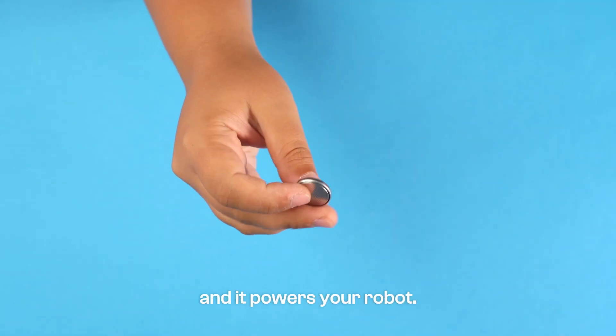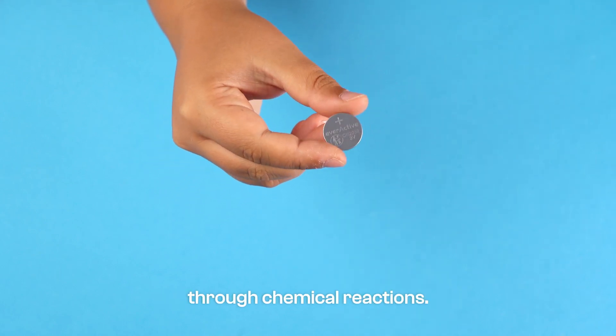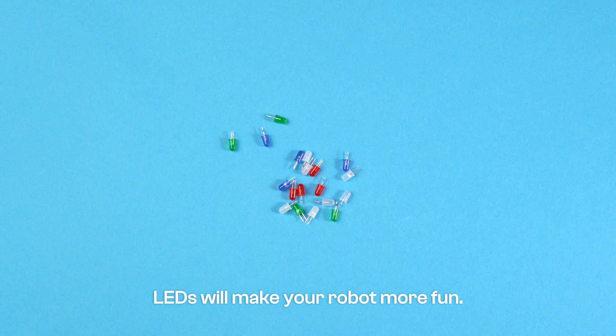This is a coin battery and it powers your robot. It contains chemicals that generate electrical energy through chemical reactions. The battery provided is lithium-based. LEDs will make your robot more fun.